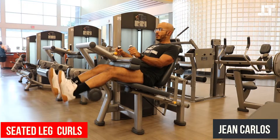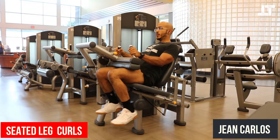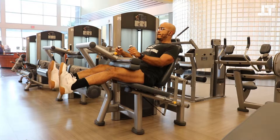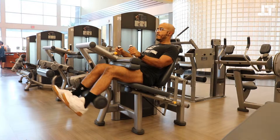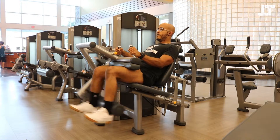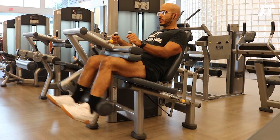This is the seated leg curl. Seated leg curls are a hamstring exercise. When you set up, you're going to want to set the handle part — the part that goes across your quads — pretty firmly and squeeze it against your quads. Make sure that it's not pushing you down so hard that you don't have any kind of range of motion or that you can't really move around at all.